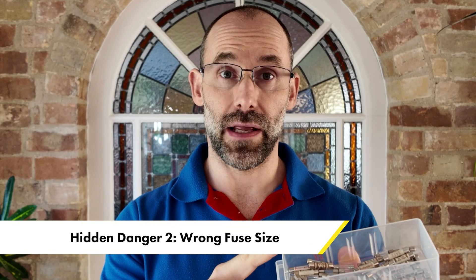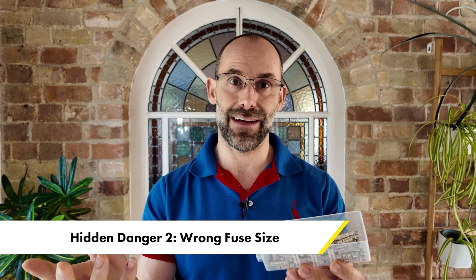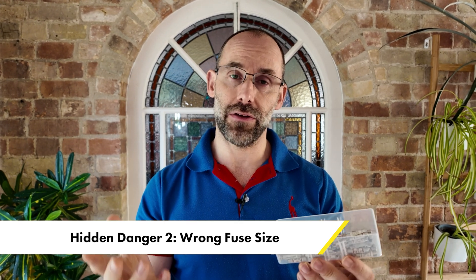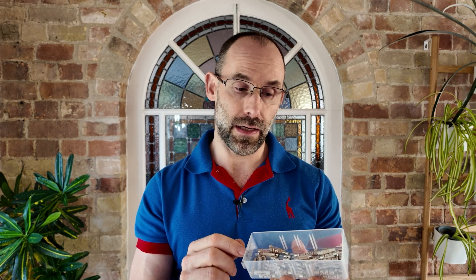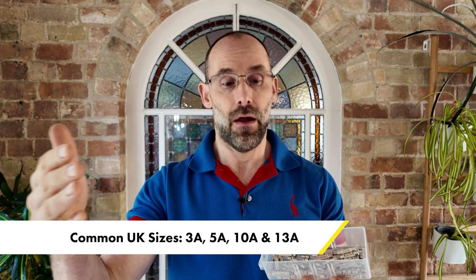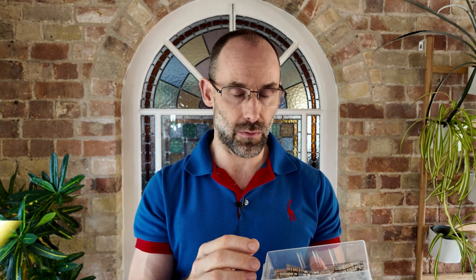Picking the right replacement fuse could get a little bit complicated, but let's keep it really simple. If your appliance generates heat — like a hairdryer or a fryer — then go for 13 amps. If your appliance doesn't generate heat, then typically a 5 amp fuse will be fine. You can do a little better than this by looking on the appliance itself, or on the plug if it came with a pre-installed one — it might tell you what you need. The big distinction to weigh is whether you're using a 13 or a 5 amp.